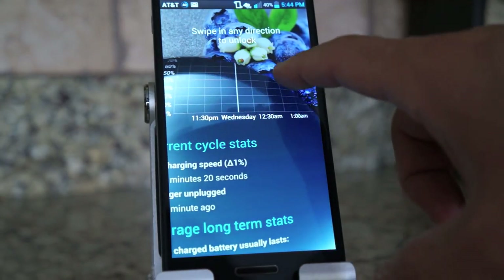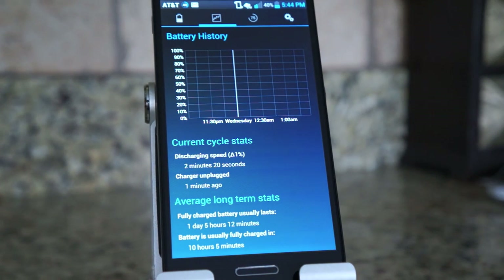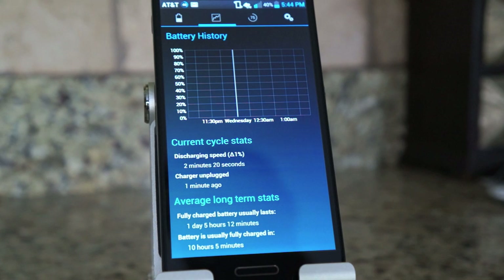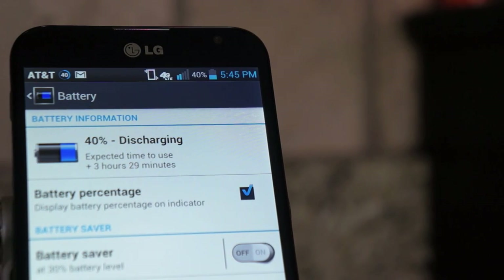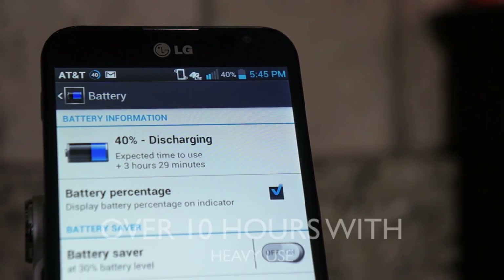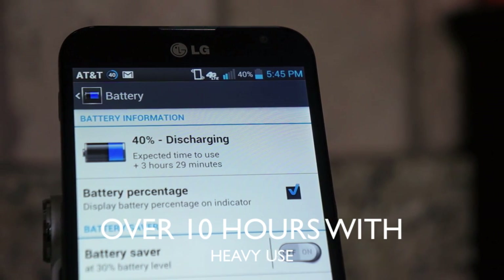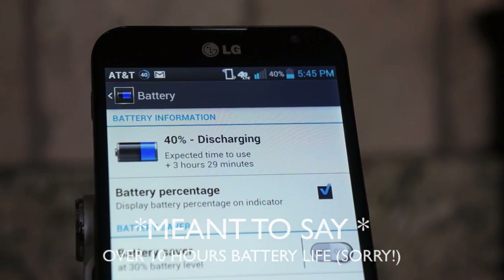What about battery life? This thing has a huge battery, so how does it perform? I've gotten about 10 hours of battery life out of it. On moderate use you can definitely get through an entire day without issue. I'm a heavy user and it got me through the entire day. Right now it's about 6 PM, I woke up around 8 AM, used it on and off playing games and watching YouTube, and I have about 40% battery left — pushing it above average.